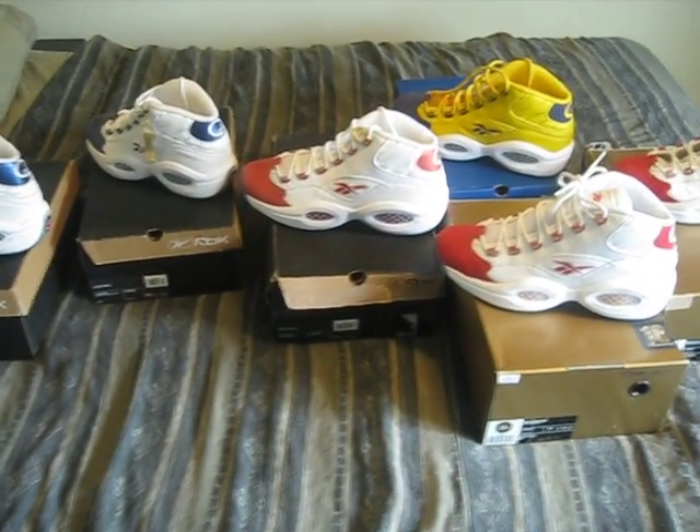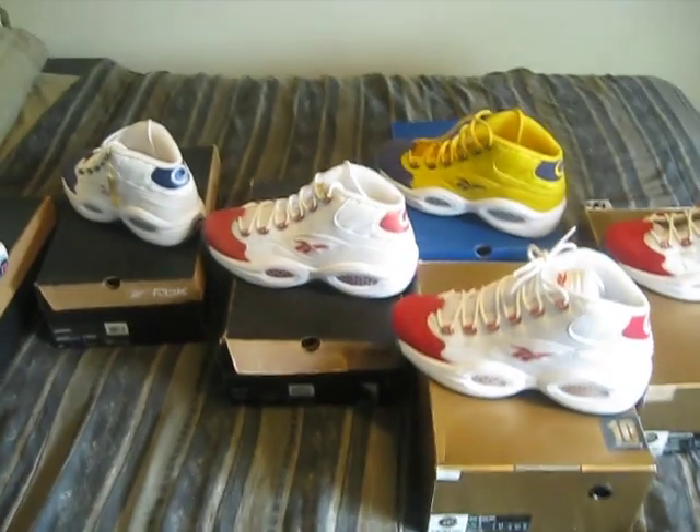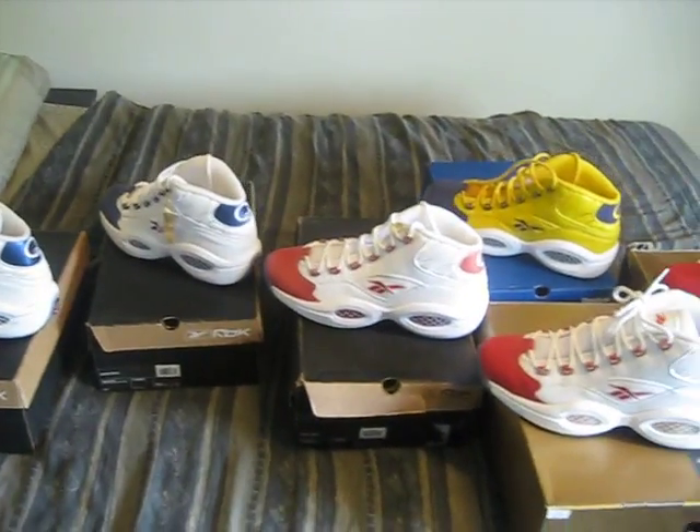I hope I'll grab a pair of the new ones coming out on the 25th. Shout out to all my jersey heads out there, shout out to the sneaker heads, and shout out to all my subscribers. If you haven't subscribed, subscribe. If you have, thank you.